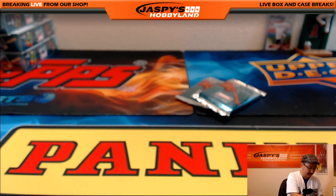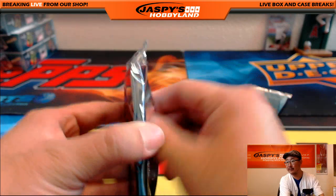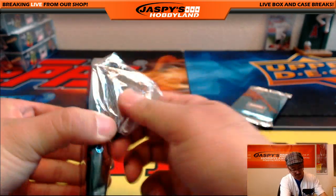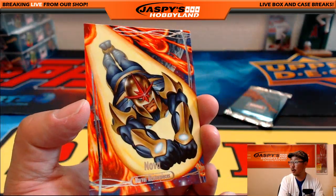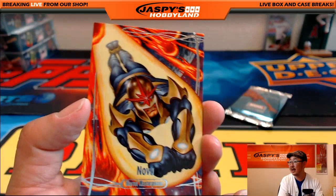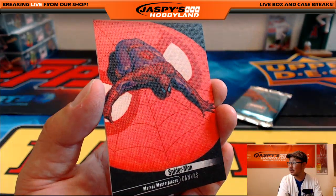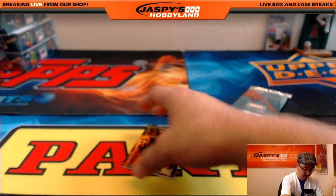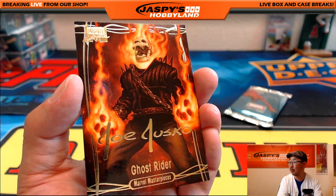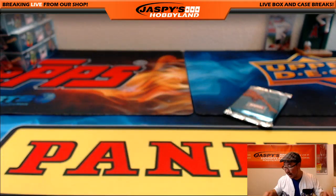James, you are up next — you have pack eleven, and Albert, you have the last pack. There's pack eleven. We've got Nova, $13.09 out of $19.99. We've got Spider-Man on canvas — I like that matte finish on these canvas cards. And I love this artwork — Joe Jusko Gold Foil Signature Series Ghost Rider. That's pretty nice. That was for you, James.